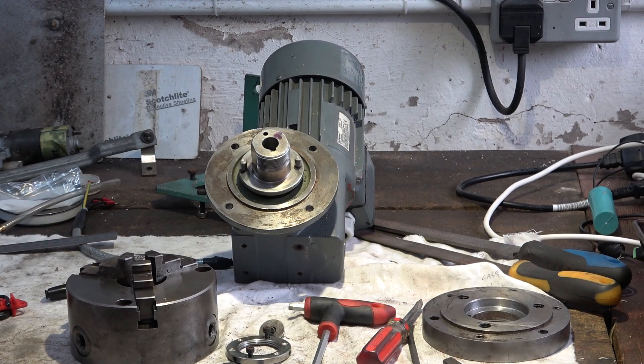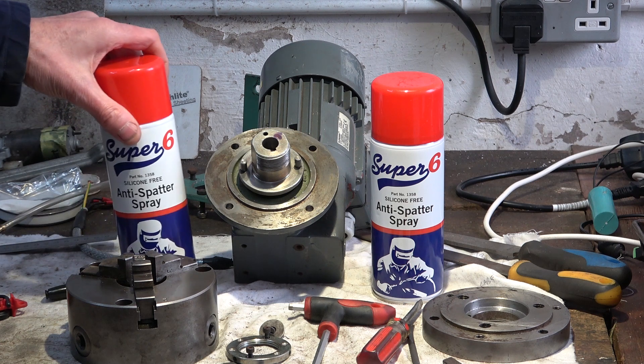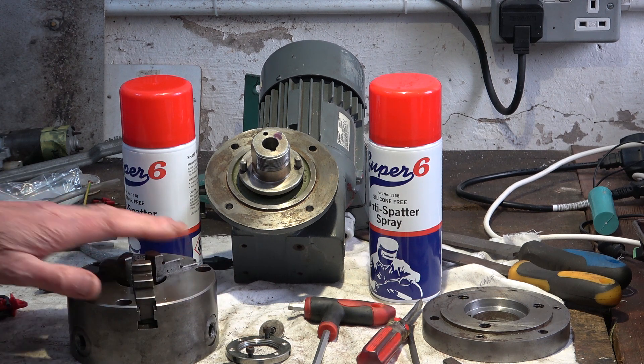Welcome to Haxby Shed and the Welding Rotator Part 5. Morning folks. Anti-spatter spray — been meaning to get some for years, finally got round to it, mainly because of this job. Trying to keep it nice and tidy.